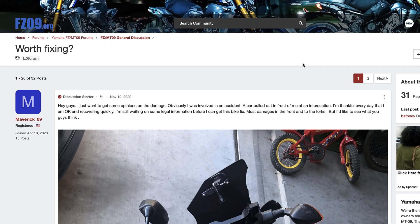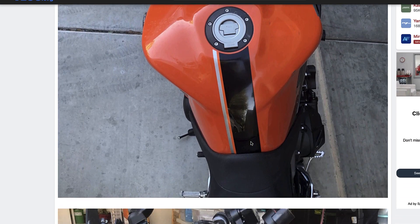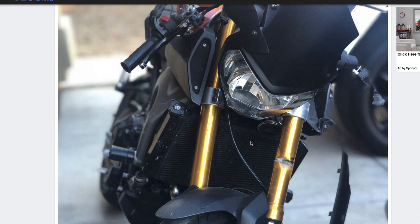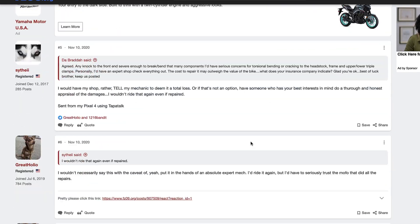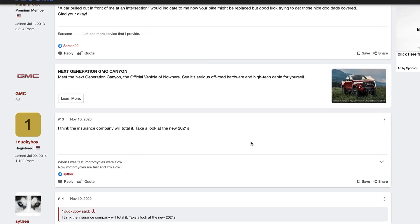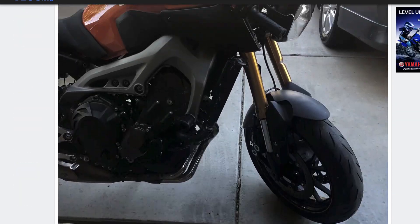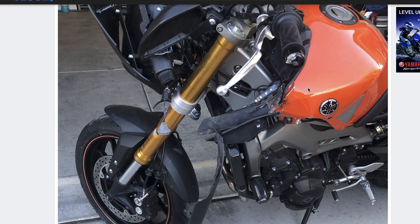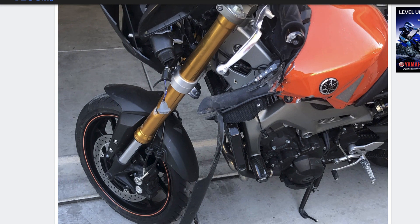I was scrolling around the internet and came across this FZ09 website where somebody was asking if a bike was worth fixing — they had quite a few detailed photos. This is pretty common. You'll see people asking 'is this worth fixing?' and there are 19 comments on here. Some are written well enough, but the reality is no one commenting can tell you whether a motorcycle that's had this kind of impact is worth fixing. What it ultimately comes down to is what risk are you willing to take — even a lot of shops are doing repairs and then finding out that after a whole front end, wheel, bodywork, and everything else, the bike doesn't handle right.